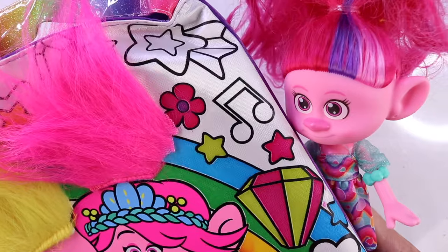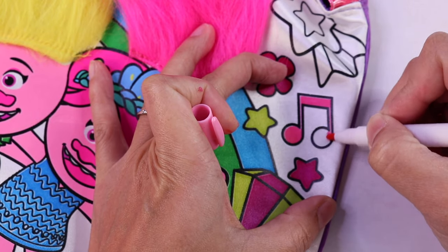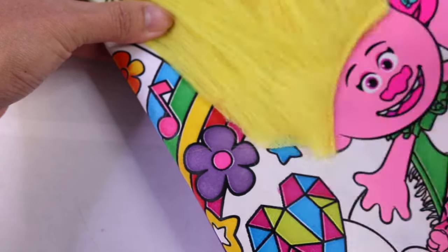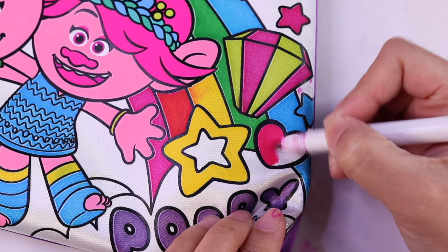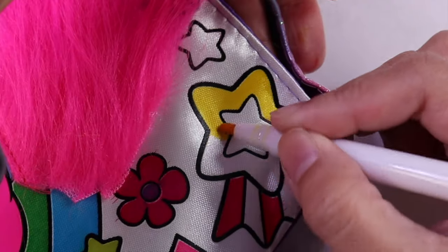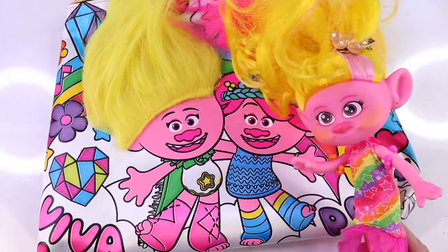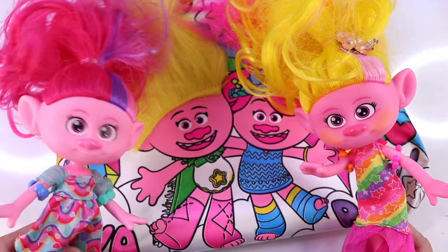I see a musical note here and here — I see it! Let's color this one light pink. We're gonna do the same with the other. Almost done, I just see some hearts here. Oh and there's another star.